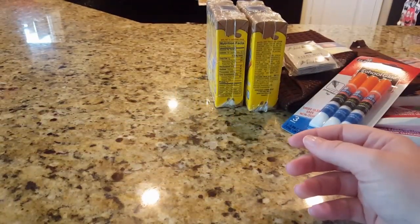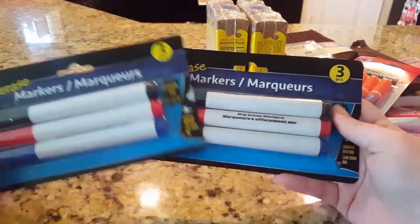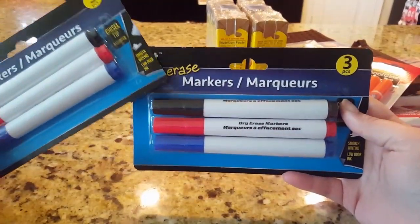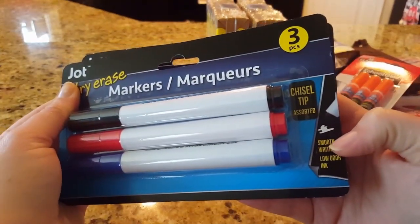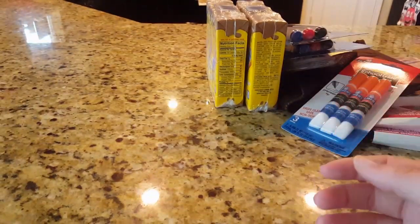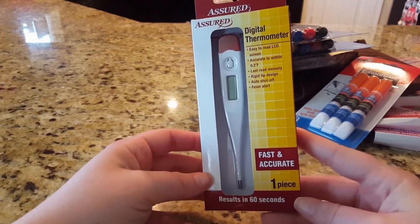I picked up two packages of dry erase markers for my husband's work. I had the thinner ones but he requested some thicker ones, so these have the chisel tip. Hopefully those work out.